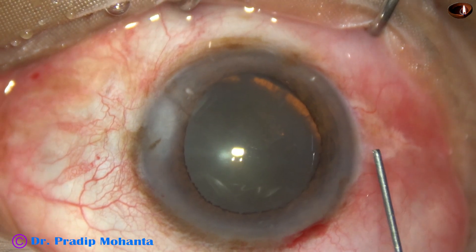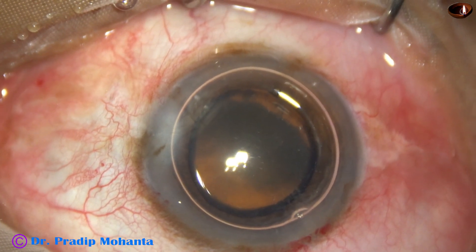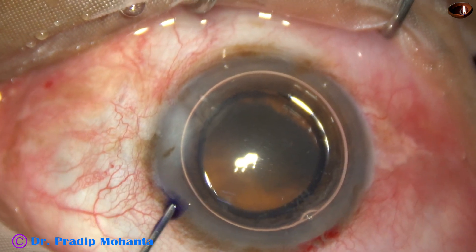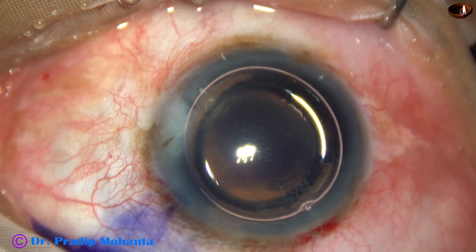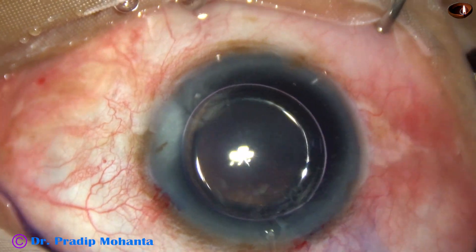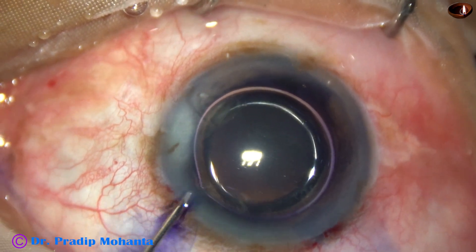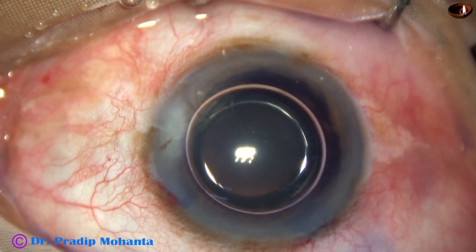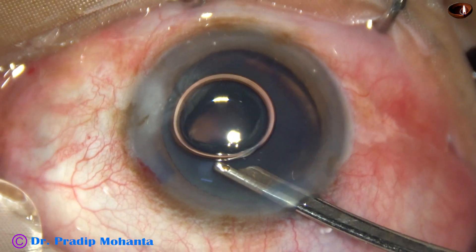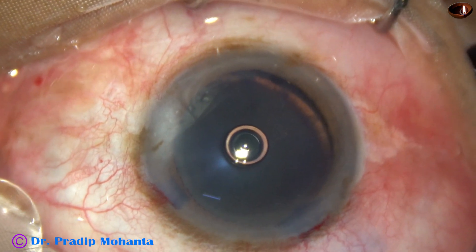An air bubble is injected to fill the anterior chamber. Underneath this air bubble, trypan blue 0.06% dye is applied over the anterior capsule. If we place the dye underneath the air bubble, the staining is quick and much better, and the dye doesn't touch the corneal endothelium. The dye is washed out and we can see uniform staining of the anterior capsule.